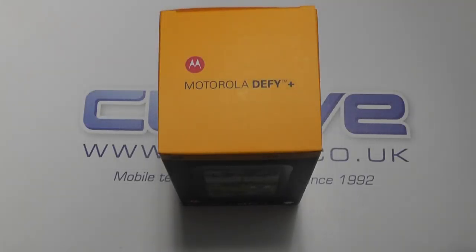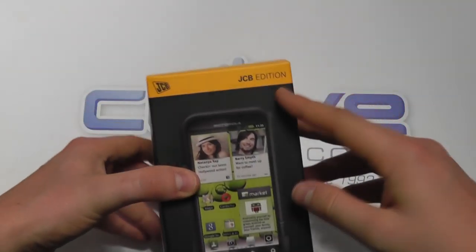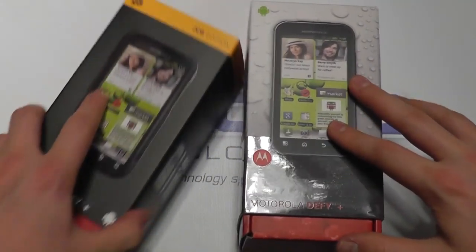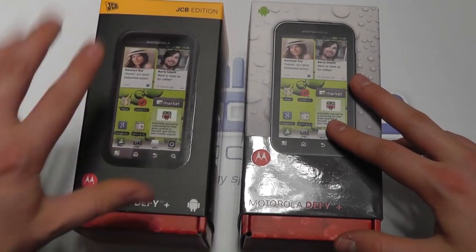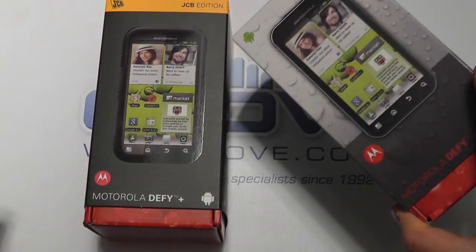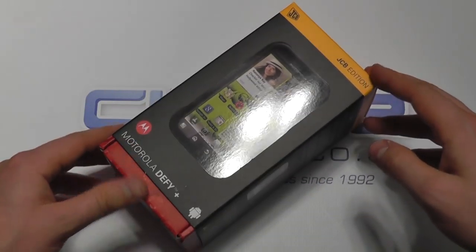Hello, here we are with an unboxing of the Motorola Defy Plus, but this is the JCB edition. Here's a standard Defy Plus. You'll see the JCB edition has some slightly different packaging and also some slightly different features. We'll look at unboxings and demonstrations of the Defy Plus in other videos, but today we are going to look at the JCB edition.